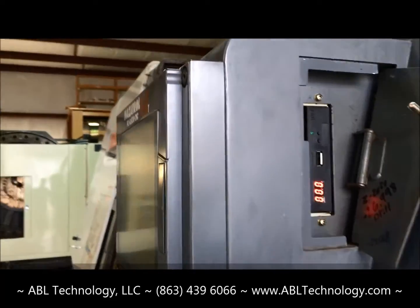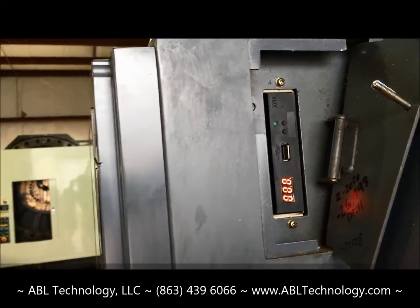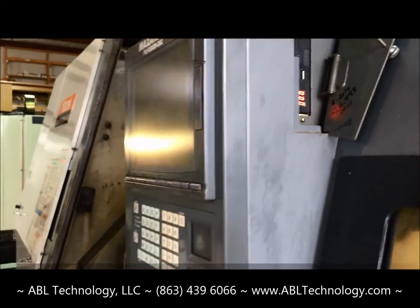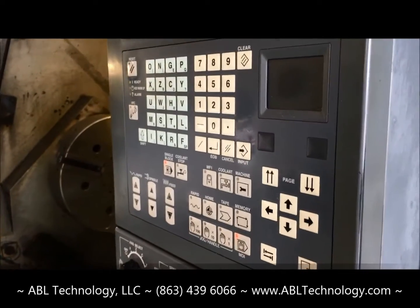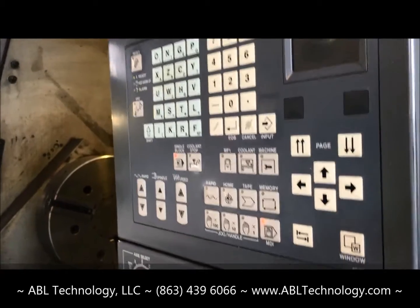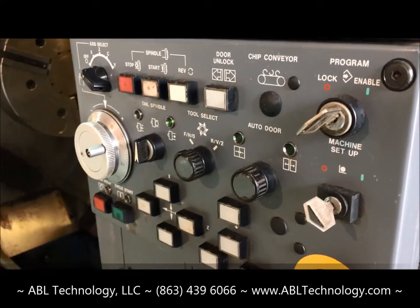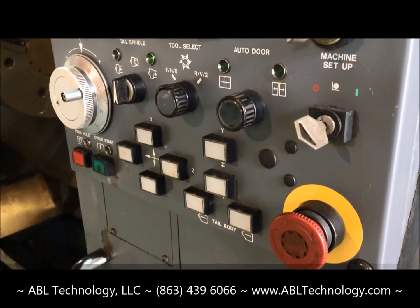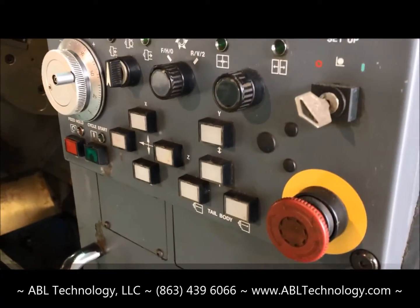On the side of the control we have the USB port. The keypad looks to be in good condition — all the buttons are visible along with the reference to them. Keys are available and nothing seems to be broken off.